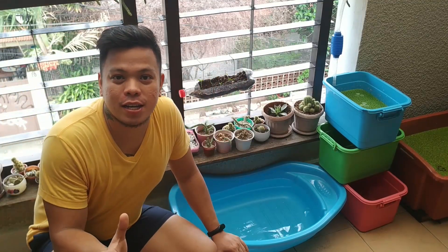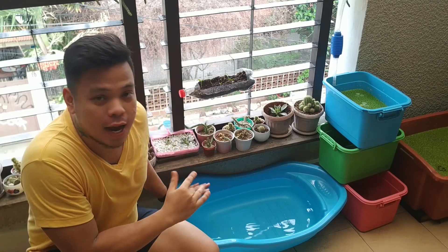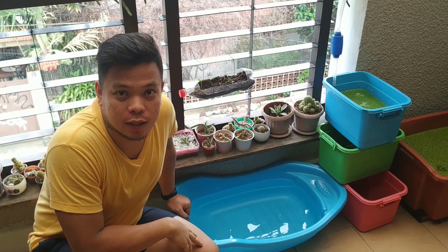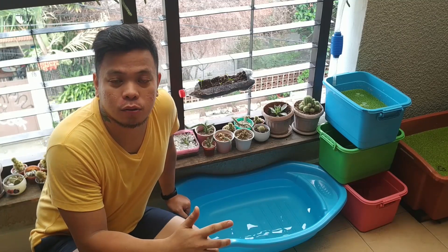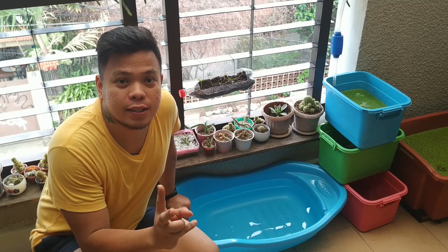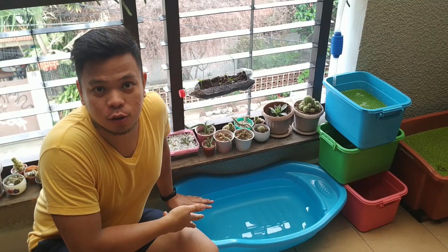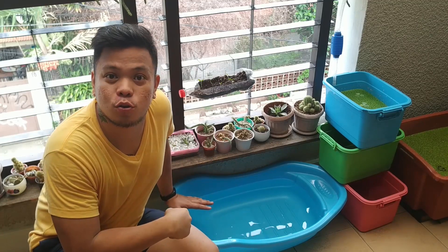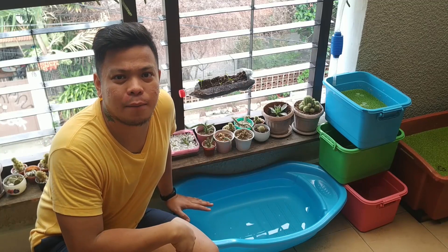Okay everyone. Ito na ang unang araw. Kung saan iimbak natin yung tubig na gagamitin natin para mag-alaga ng dacuit. Nasabi ko na sa unang video na pwede mong iimbak yung tubig 1 to 2 days. Excited na ako. Since wala na yung chlorine ng tubig na ito, subukan natin maglagay na ng dacuit ngayon.